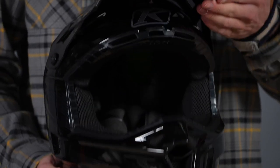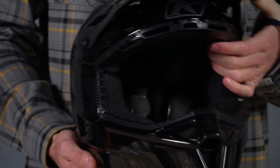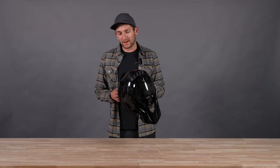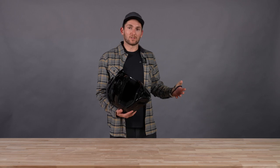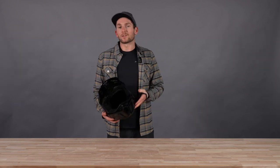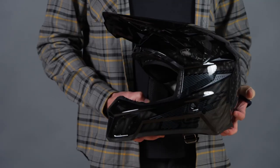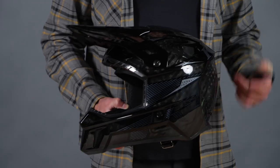So we've got improved visibility and durability with the visor, and improved ventilation and impact absorption with the F3 Carbon Pro. The last question you might have is how the weight compares to the regular F3 Carbon, which is extremely light at just over 1,100 grams for a size large. The F3 Carbon Pro is literally just a handful of grams heavier than the regular F3 Carbon, so it's still a super, super light helmet.